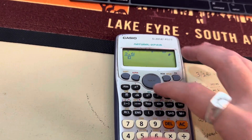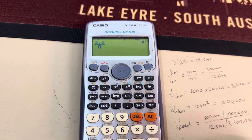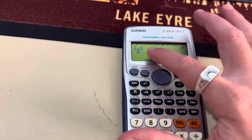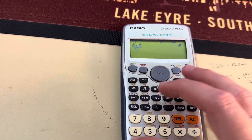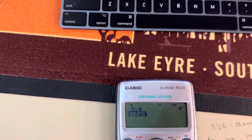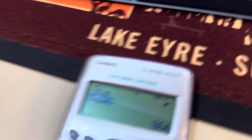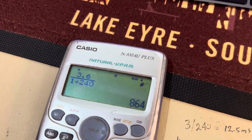Super quick. So 3.6 — all of this I kind of just worked out. Once I worked out the units, I worked out that I could just do 3.6 divided by however many frames it took, and that'll give me kilometers per hour. 864 kilometers an hour.